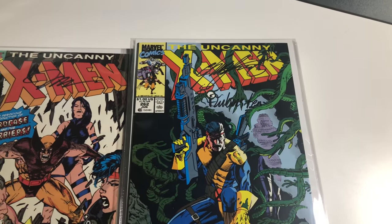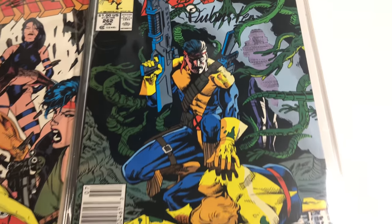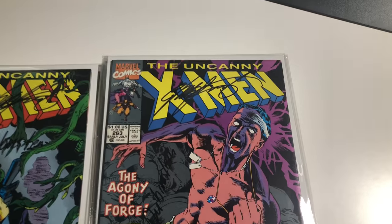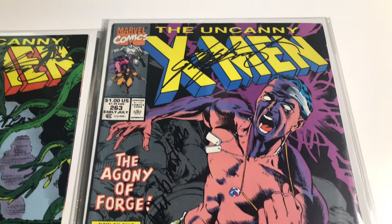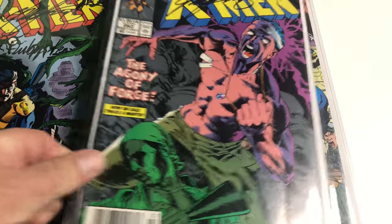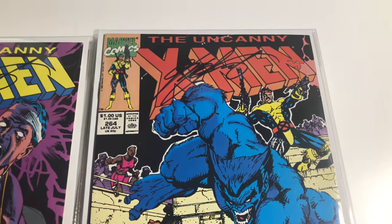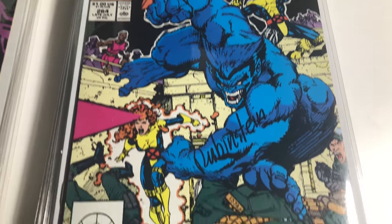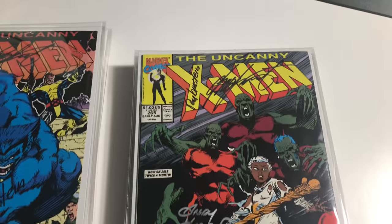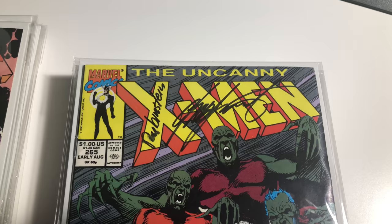Number 262 is signed by Chris Claremont and Joe Rubinstein. Number 263 is signed by Claremont and Rubinstein. Number 264 — Chris Claremont and Joe Rubinstein. Number 265 is signed by Claremont and Andy Kubert.